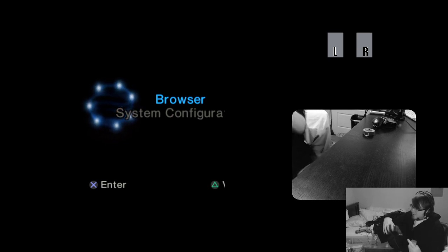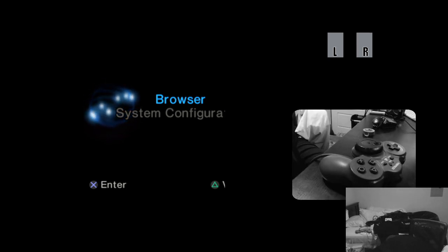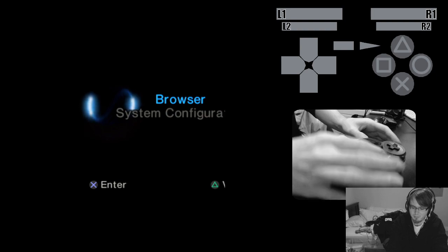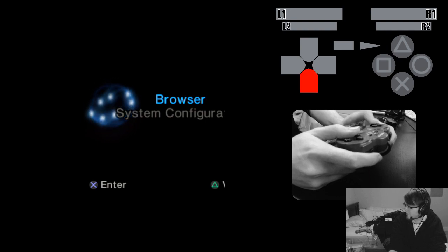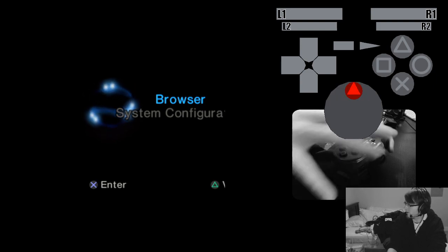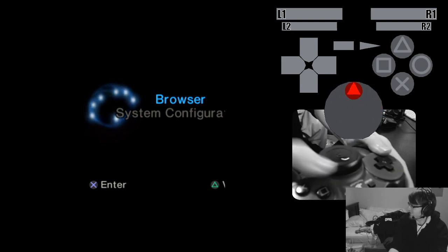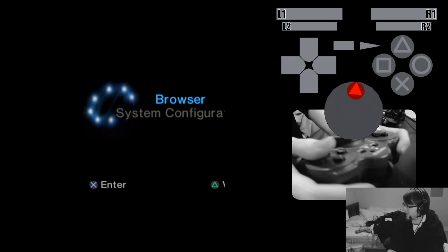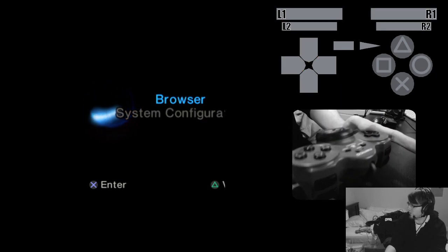Next up, we've got the JogCon. This is a very specialized controller — it's only used in about three or four games across systems. By default it shows up as a normal digital controller, but when you switch modes you get the jog wheel. We get full data from this for the many games that support it, and besides the jog wheel, that's the only difference.